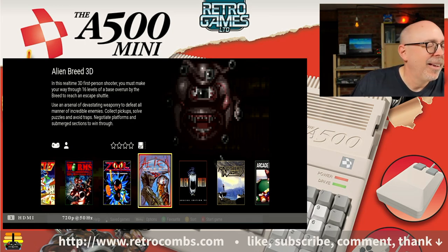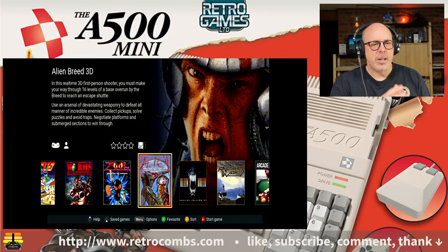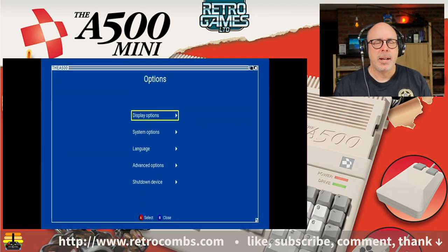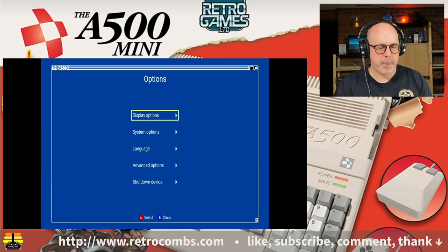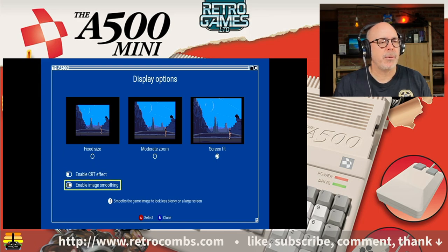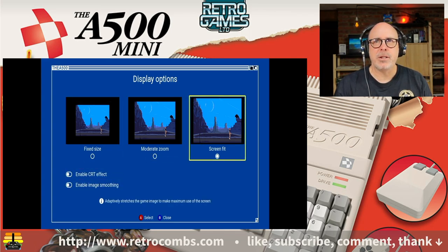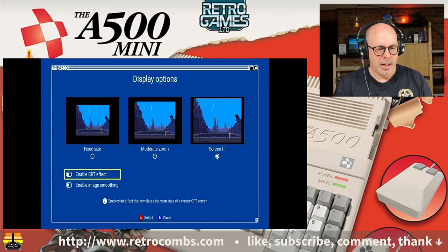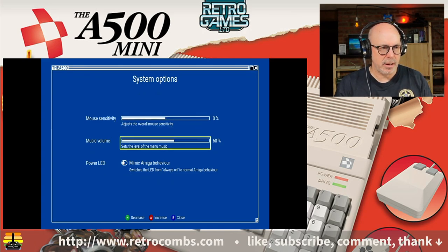There's the music playing. I'll put on headphones and bring the volume down a bit. Going to the menu, choosing Options and then Display Options — I'll disable image smoothing since I've heard that's best. It says Screen Fit but it isn't filling the screen fully, so we'll leave it on Screen Fit. Under System Options there's mouse sensitivity, music volume, and a power LED option — let's turn that on. It mimics the Amiga's behavior of flashing when loading software.